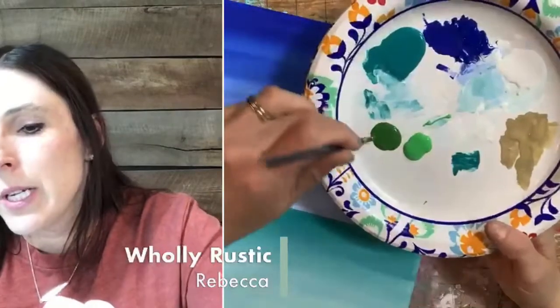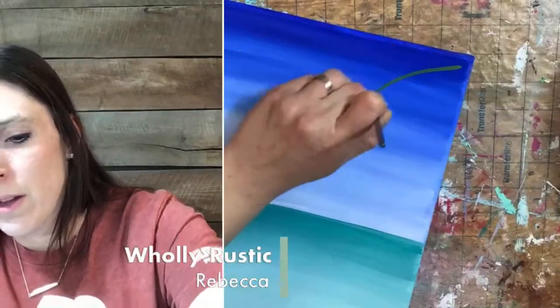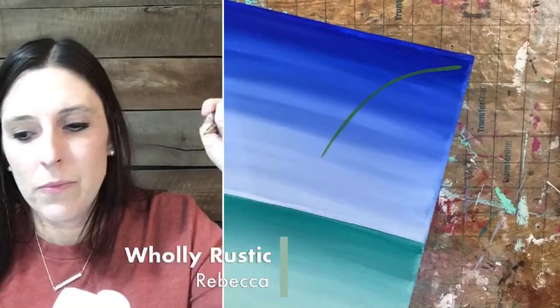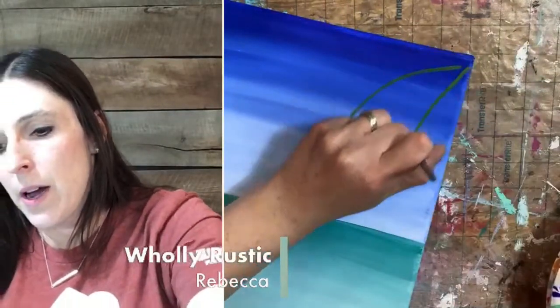I'm going to take my small brush and start up here in the corner. If you're painting and you've already traced your flamingo, you can gauge where you want your palm leaves. If you're going to string with me, go ahead and lay your template down. We're going to start with the dark green, coming off this corner. I'm going to draw a line, then draw a second line with the dark green, coming down.